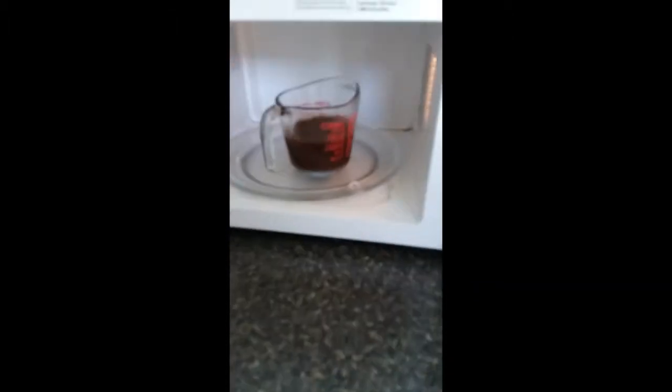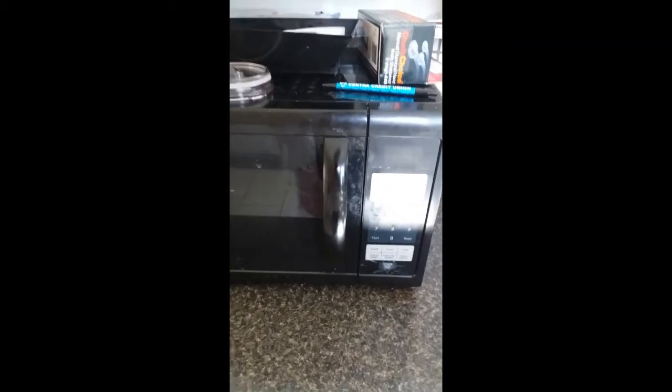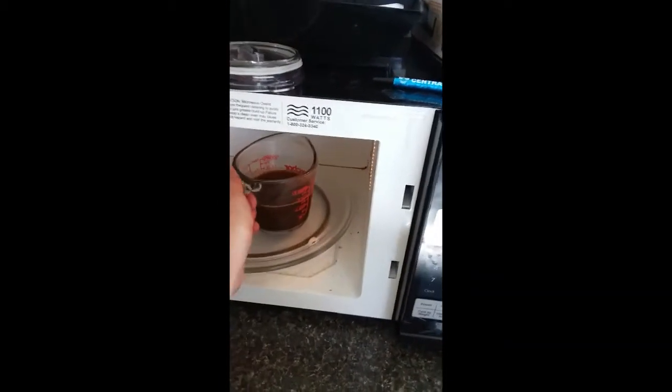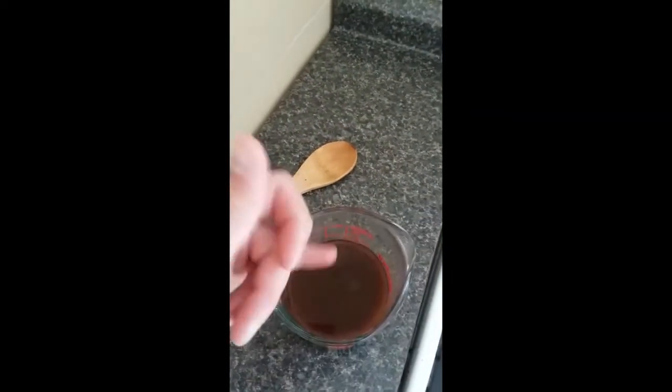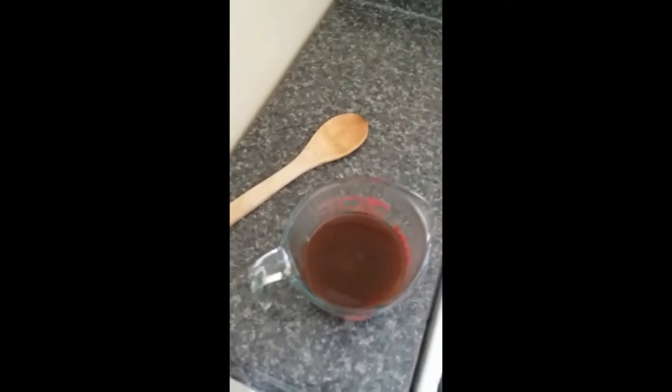A little more heat wouldn't hurt. That's a little hot, not too bad. But before trying it, let's let it cool down some. So let's try this out. I've put some of that mixture we made in the jar. And so now I've got some plain old sketch paper here, got my brush, and I'm going to try this out.